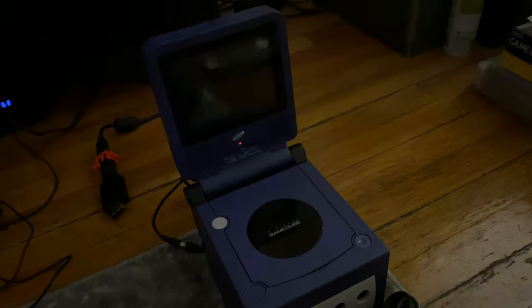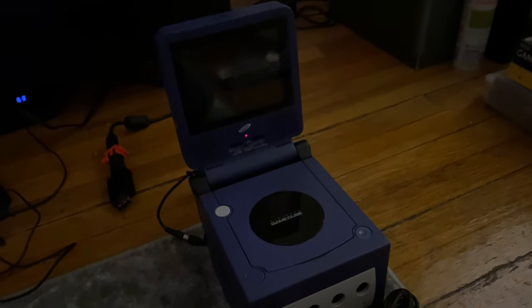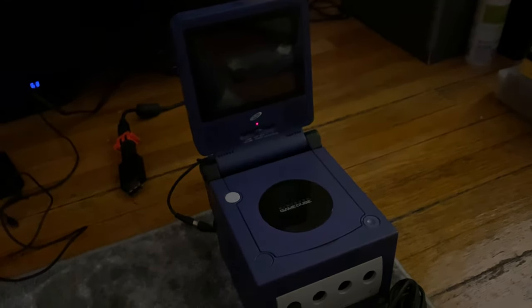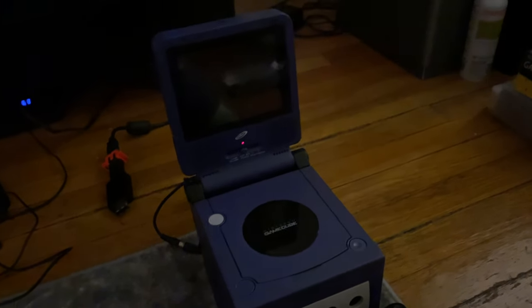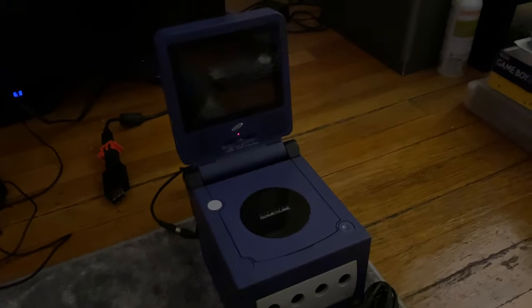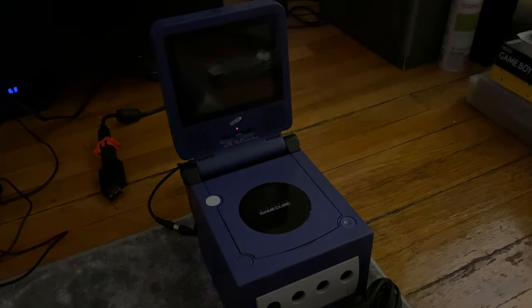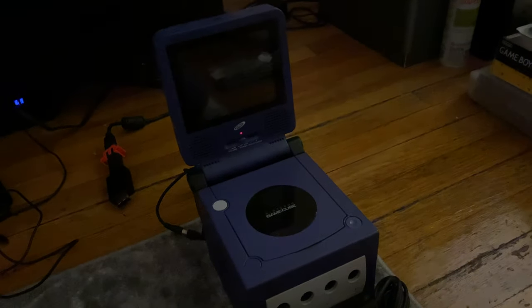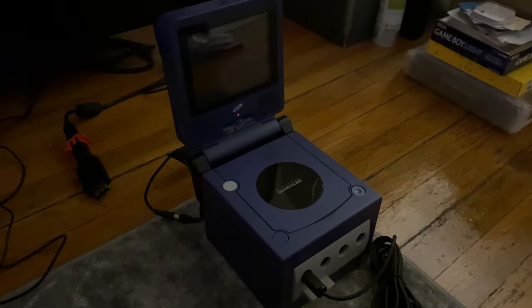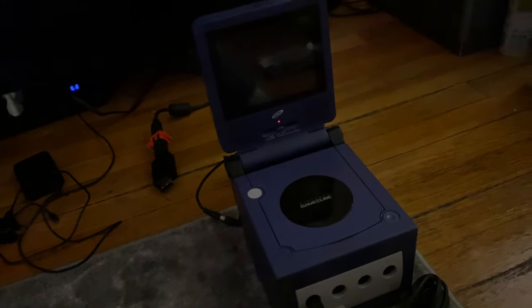I actually had this screen when it first came out, circa 2004-2005, and I'm doing this review to show how it holds up in 2020. I also had the portable screens made by InTech for the Xbox and PlayStation 2, but far and above, the GameCube was the best of them.